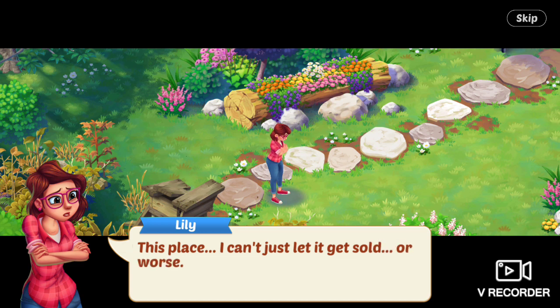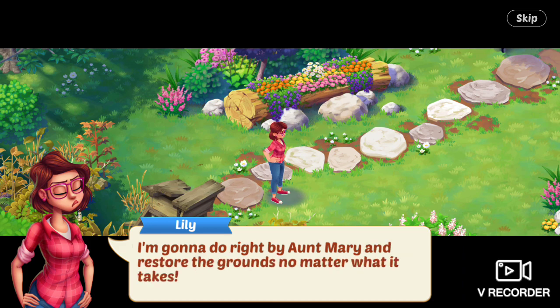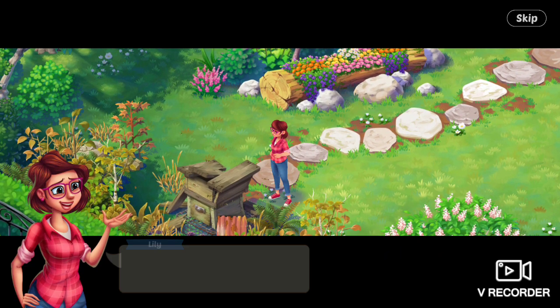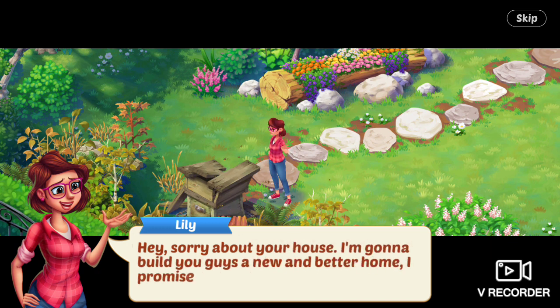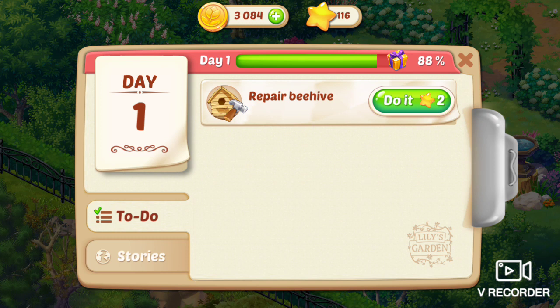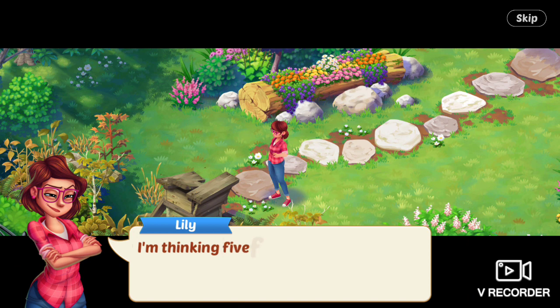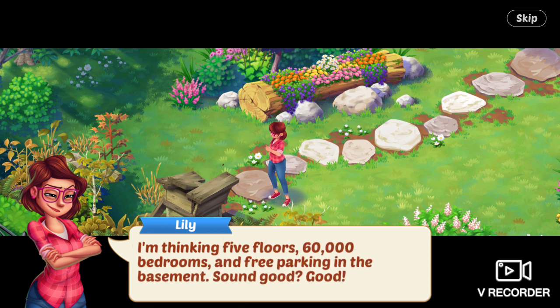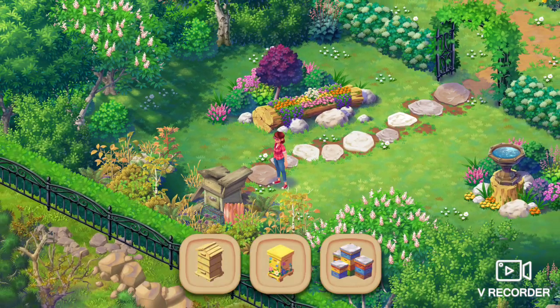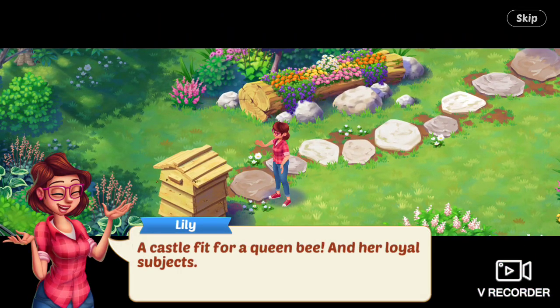This place — I can't just let it get sold. Or worse. I'm going to do right by Aunt Mary and restore the grounds no matter what it takes. Hey, sorry about your house — I'm going to build you guys a new and better home. I promise. Next task is to repair the beehive. I'm thinking five floors, 60,000 bedrooms, and free parking in the basement. Sound good? Good.